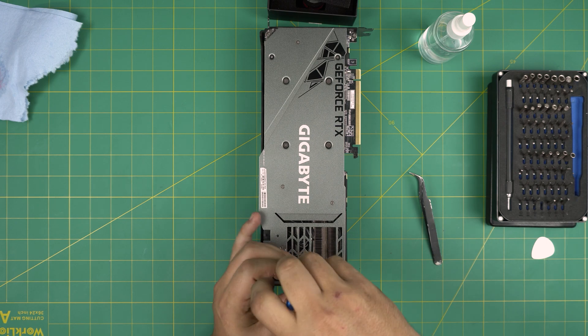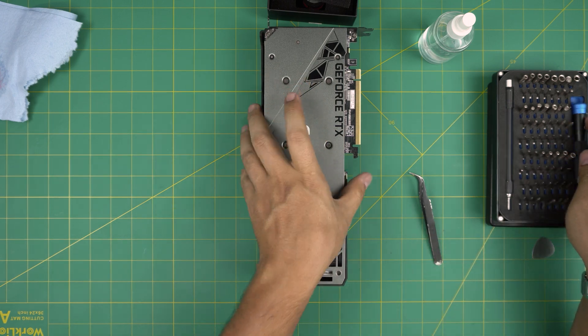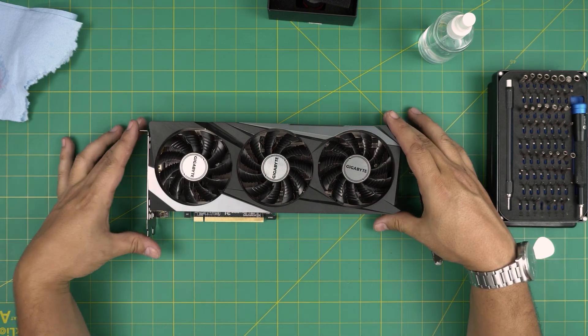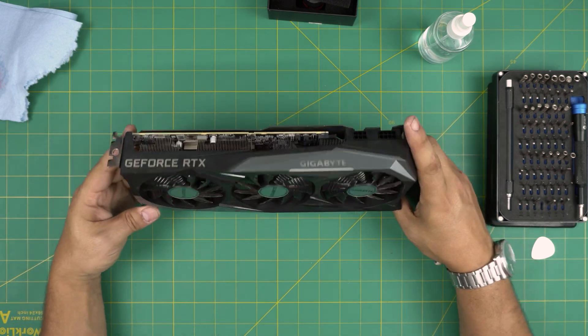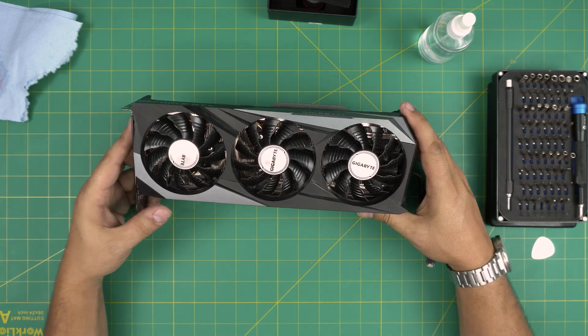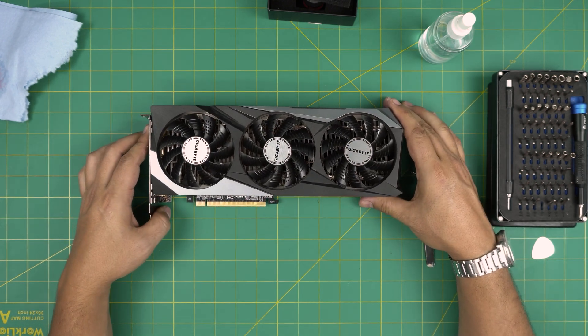And this is how you do your service for your RTX 3070 Gigabyte GPU. If you have any questions or requests, feel free to leave them in the video comments and I'll try to answer them as soon as I can. Thanks for watching — if you like this video, you know what to do: click that like and subscribe to support the channel for more content.